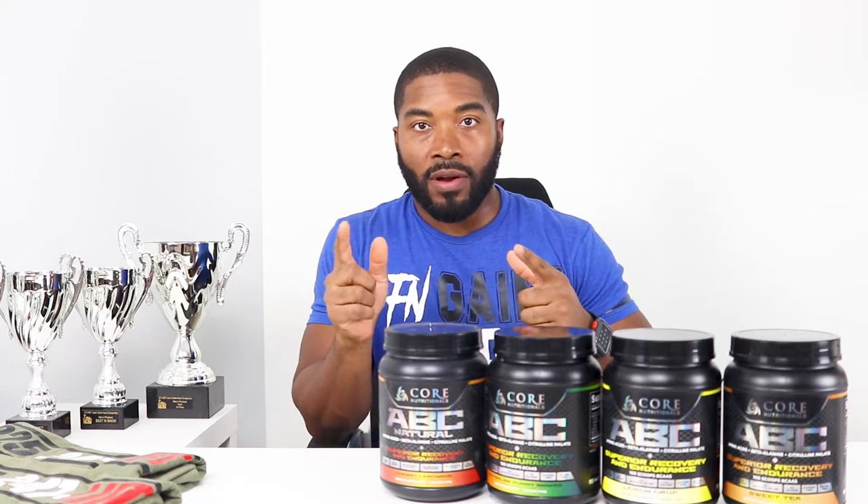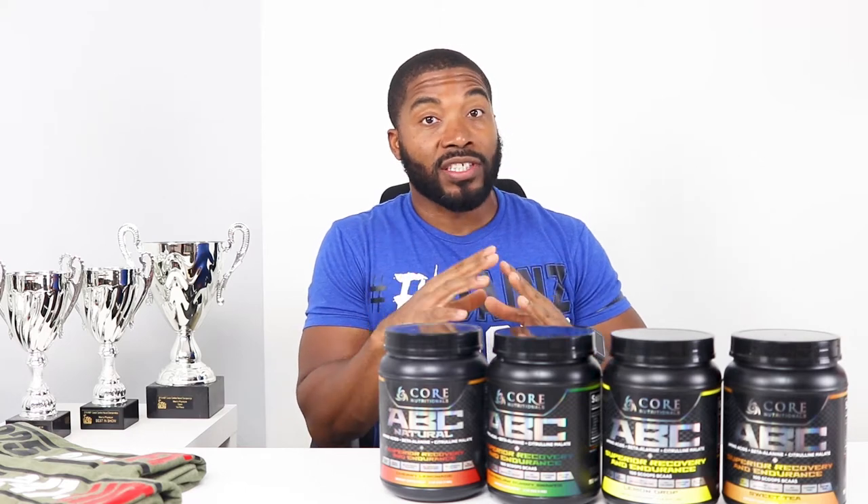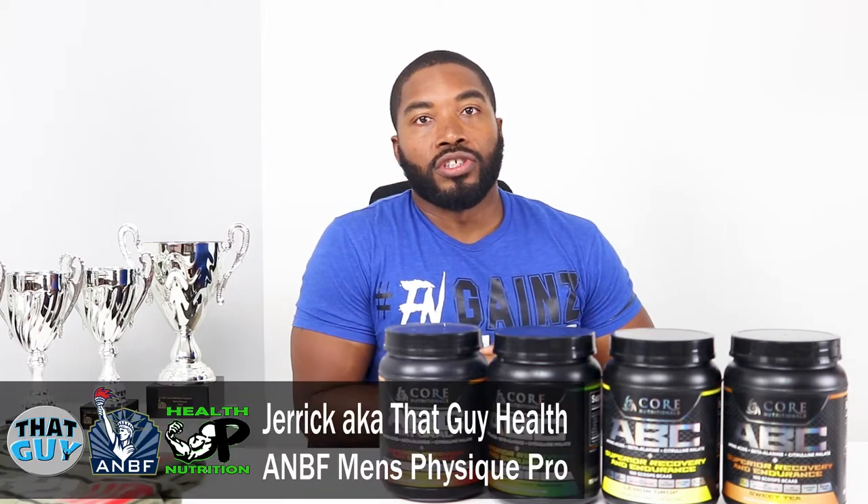Core Nutritionals has an array of BCAA flavors and today we're going to start talking about one of those flavors. If you're wondering how the other flavors taste, you need to subscribe because I'm going to order every flavor and deliver to you what I think about them.